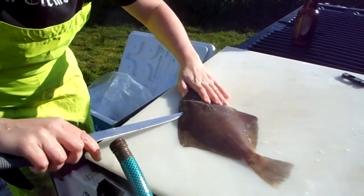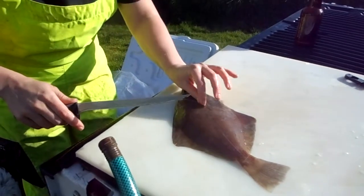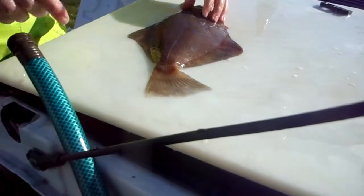Put our starter cut going like so. Find the gut cavity, which is right about there. I'm going to extend this cut just past it.